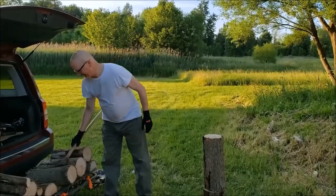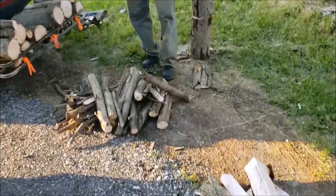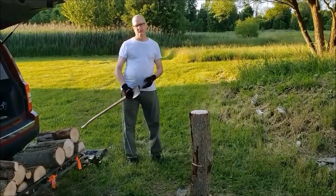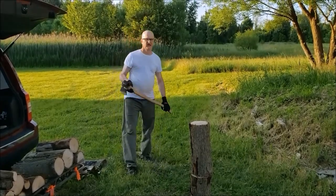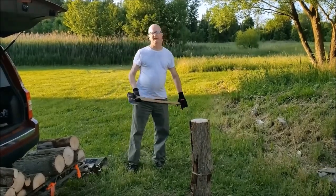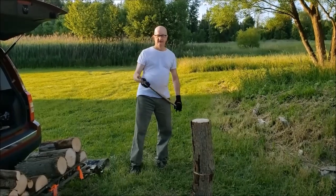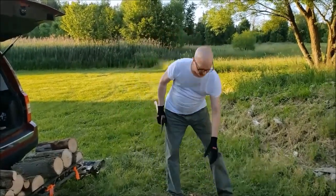I want to talk about chopping wood and how much energy you literally use chopping wood with an axe. You can already see I've chopped some — it hasn't been the easiest. When you don't have a wood splitter, this is the only other option you really have. For those of you who think you're a prepper and you have a bug-out location where you're going to burn wood to keep yourself warm, doing it this way is pretty tough — not always easy.